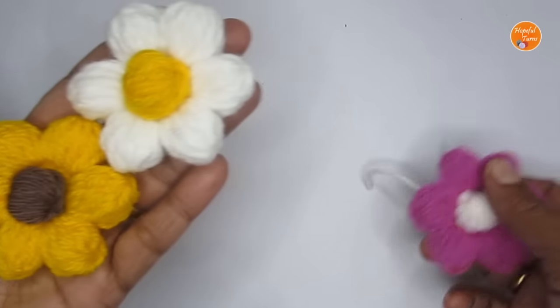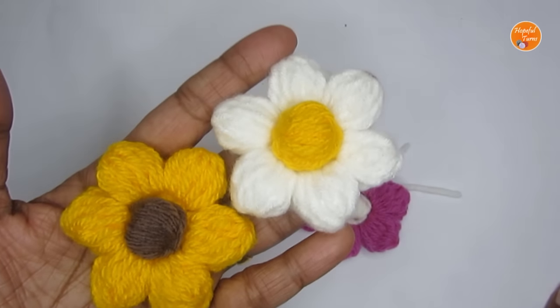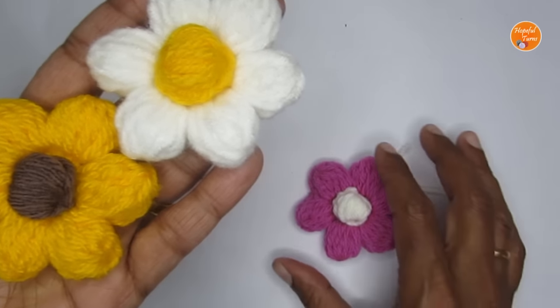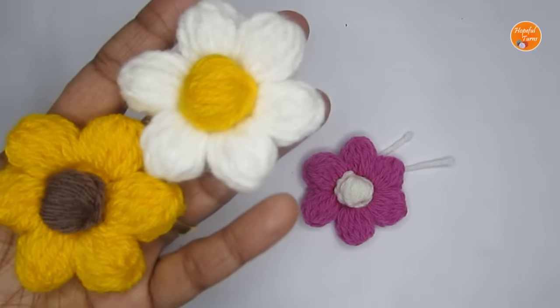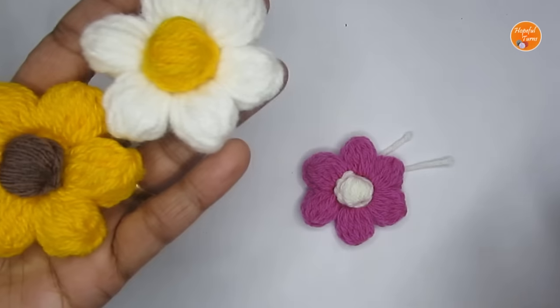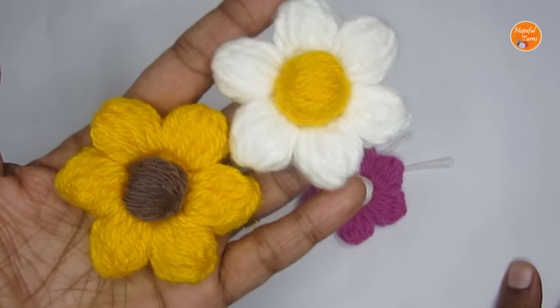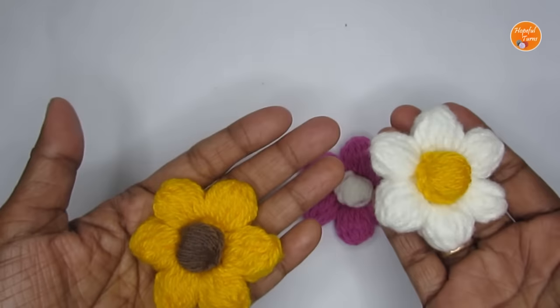I hope you enjoyed making this flower pattern! If you liked it, please press the like button, and if you're new to my channel please consider subscribing. If you're looking for other flower patterns, you can find the link in the description box as well as on the end screen — I've put a playlist link there. That's it for today's tutorial — see you in another video!